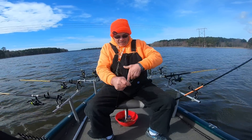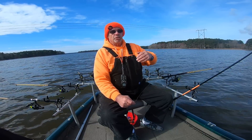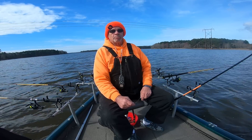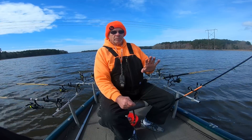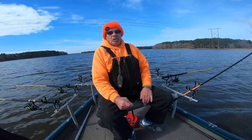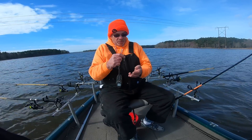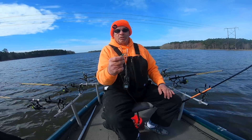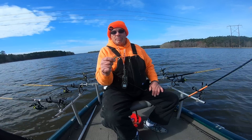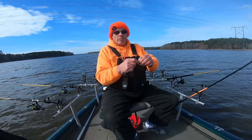Right now the speed is running 1.3 because the wind is pushing us. I normally try to run around 0.5, 0.6, 0.7 — I've got an i-Pilot where I can set the speed and lock everything in. The wind's blowing a little bit so I'm running 1.2 to 1.3, and that's fine — the fish are going to tell you what they want. I run different colors like green and pearl, purple, acid rain — I run everything because the fish will tell you what they want.